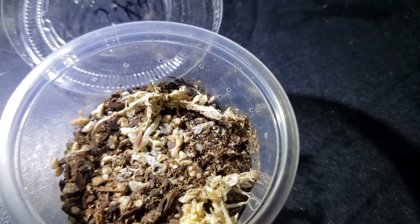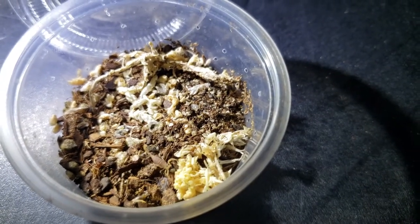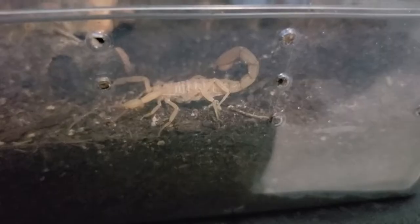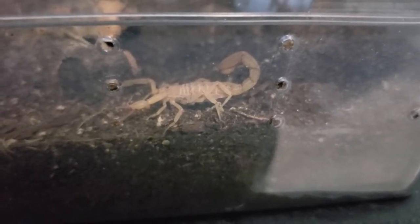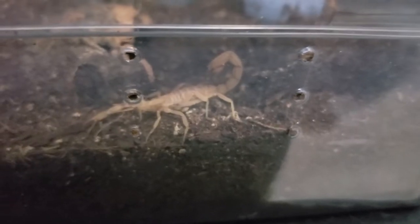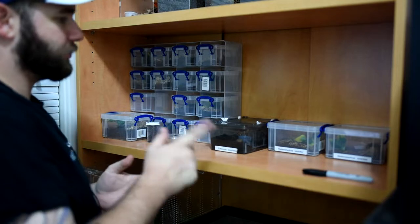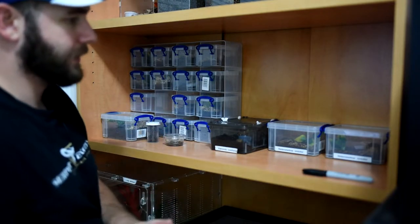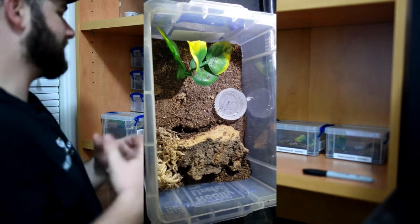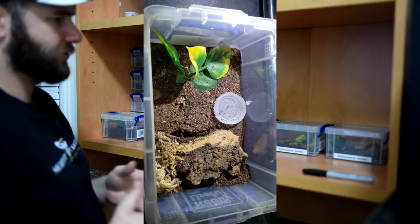Moving on, we actually have our bigger Pandinus confucius — an inch and a half scorpling, a little bigger, a little more aggressive, definitely more skittish, but more fun. Next to her are two Heterometrus spinifer. They're mostly burrowers so I don't want to disturb them too much, but I'll try to get a shot of at least one. They're about an inch or so.